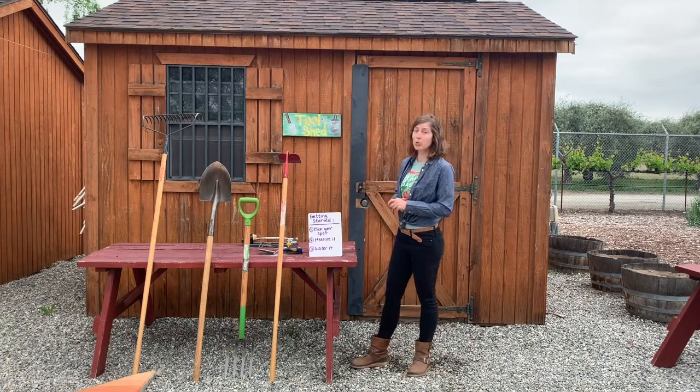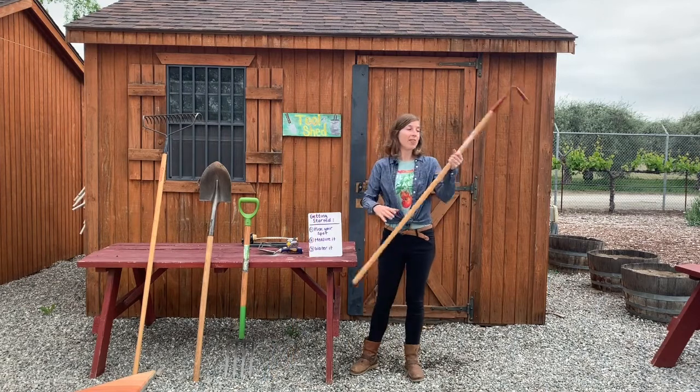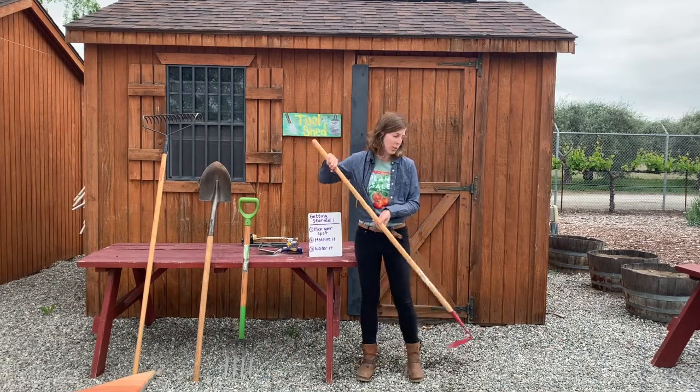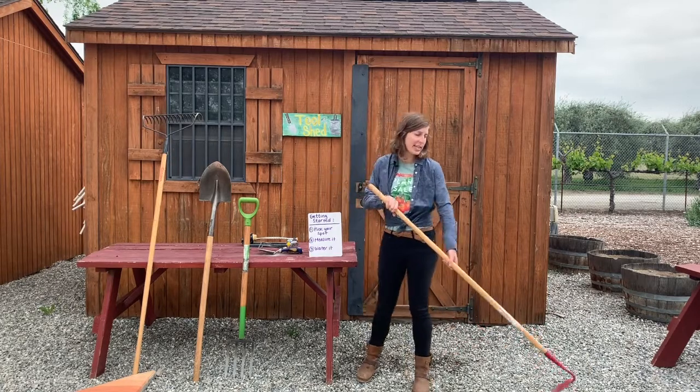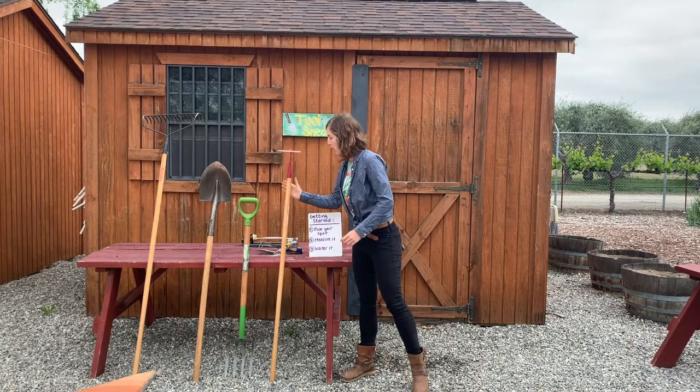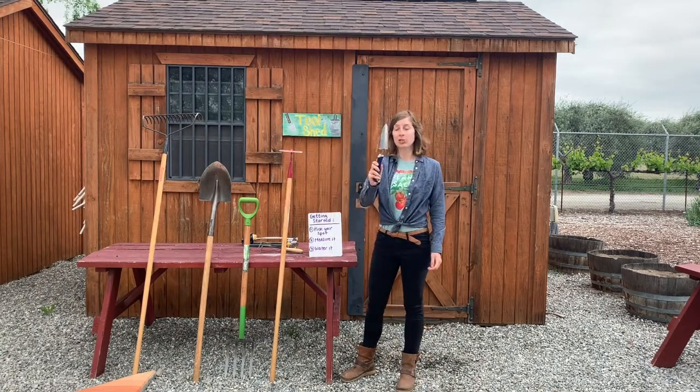For tools, you're going to need a garden hoe. This is used for scraping out weeds in your garden bed. When the soil is nice and wet, it'll be really easy to remove weeds from your bed. If you don't have a garden hoe at home, you can use a shovel or a small hand trowel.